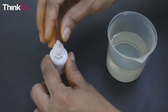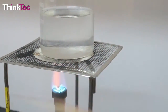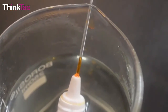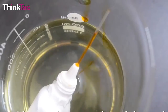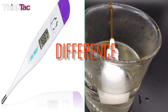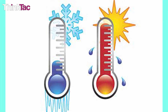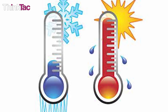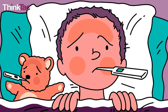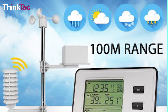In our DIY thermometer, we made use of the same working principles as other liquid thermometers. When it is dipped in hot water, the liquid expands and rises up the capillary tube. When it is placed in cold water, the liquid contracts, thus going back down the tube. The main difference between our thermometer and the ones in the market is that ours is not calibrated. So we will know if a liquid is hotter or colder than room temperature, but not by how much — and knowing exact temperature is important for diagnosis of fever, in industries, and for meteorologists.